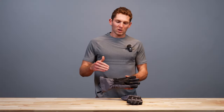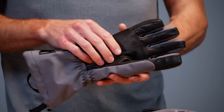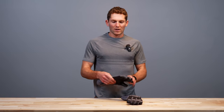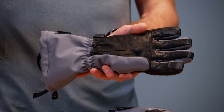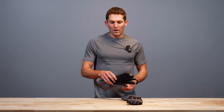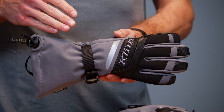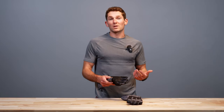Now let's talk about the insulation because we have two different types on the backhand and on the palm. The palm has 150 grams of insulation on the palm area and fingers, and it's pre-compressed and a little less silky than the backhand, meaning it's not going to shift around as you hold on to the bars, giving you better grip. On the backhand we have 300 grams of 3M Thinsulate synthetic insulation, so you get good warmth on the backhand, and then combined with your heated grips on the sled you get really good warmth on your hand.